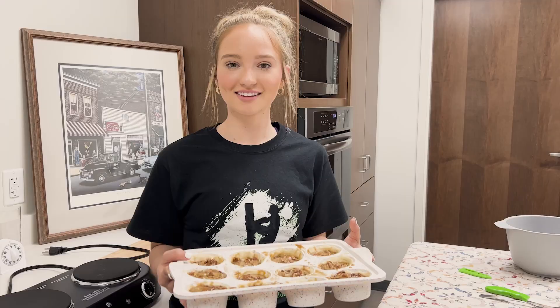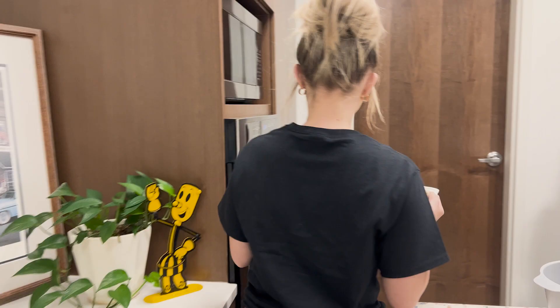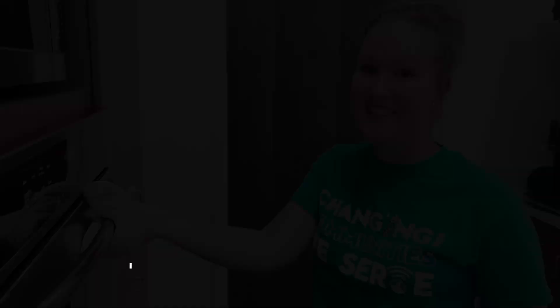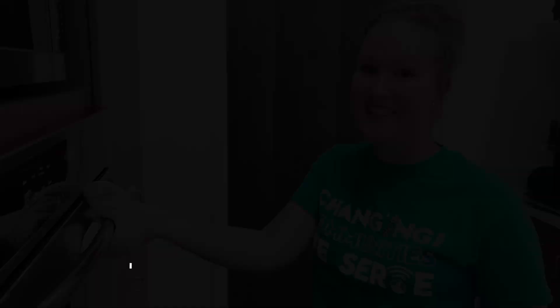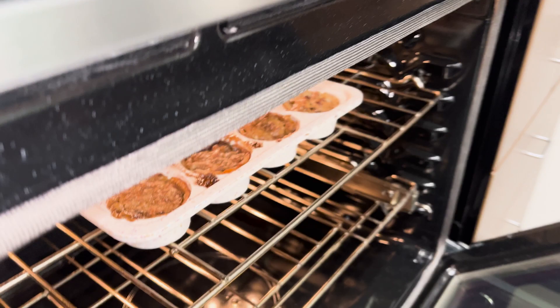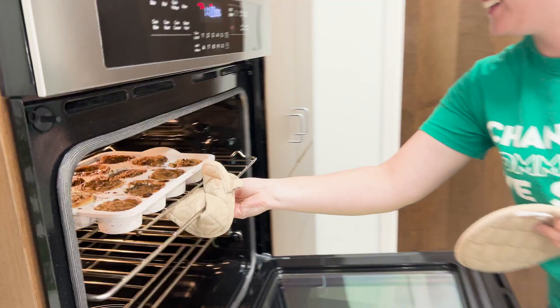We're going to put these in the oven at 350 for 15 minutes. They look so delicious. So they've cooked for 15 minutes at 350 and now we're going to bump the heat back down to 250 and cook for another 15. The pecan delights are done — oh my goodness, I think we made mini pecan pies!